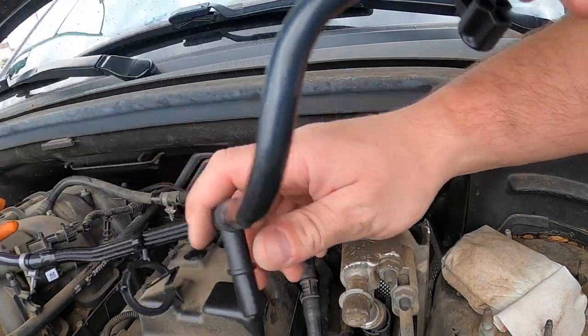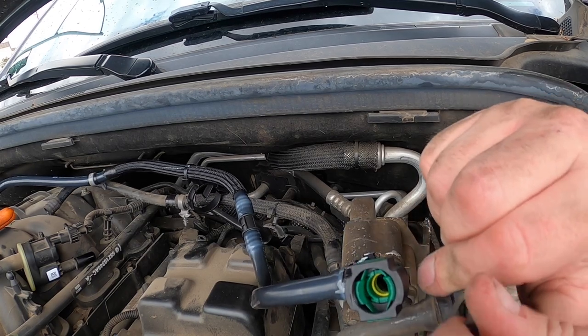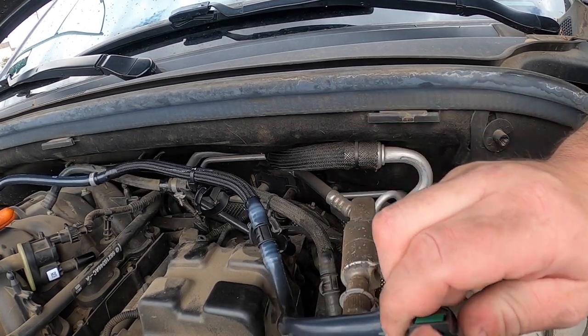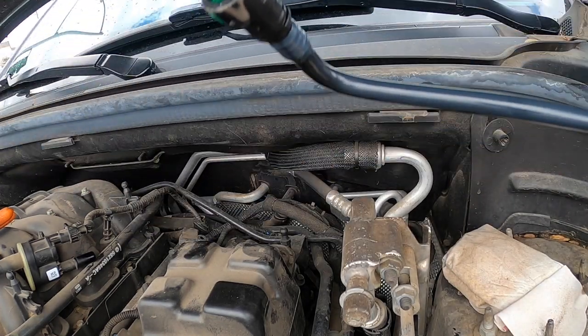Apparently Chrysler feels the need to not include this plug that you're going to need. I don't know — don't forget to switch that over. I'm going to do it right now. Don't forget. Then we're going to fish it back in.